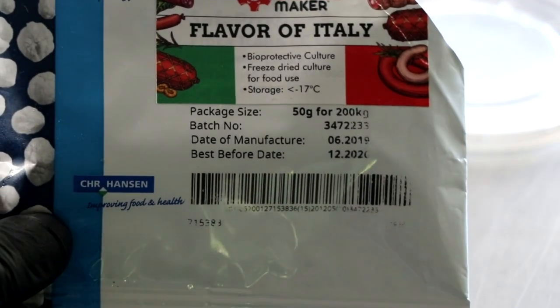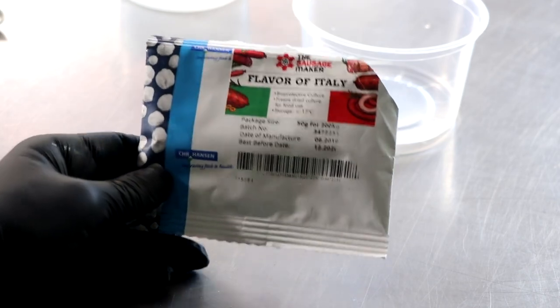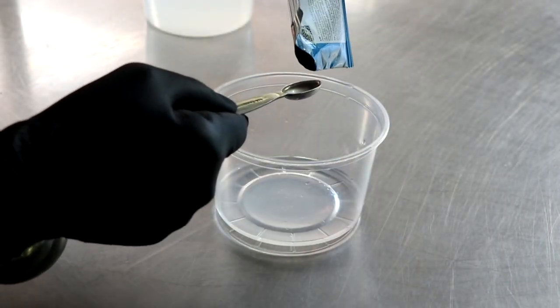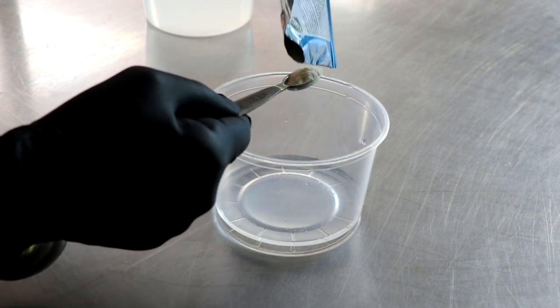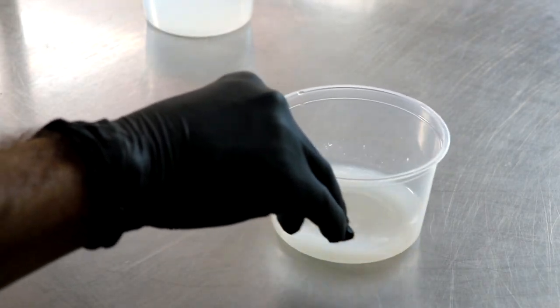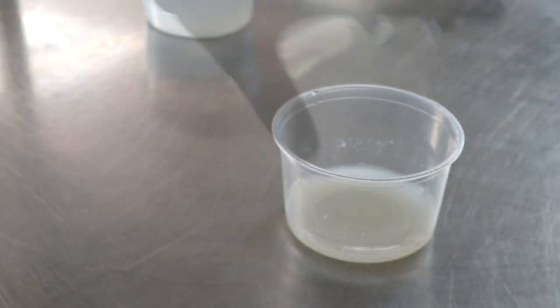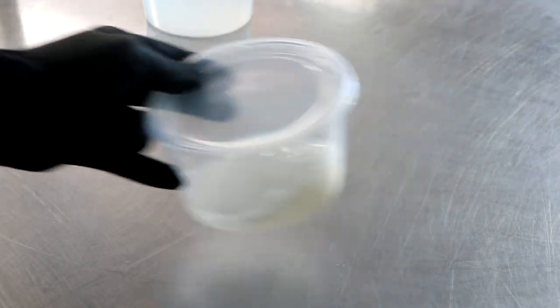Our meat's gonna go back in the freezer and it's time to get our starter culture prepared. A salami is a fermented sausage which means we're gonna allow this sausage to ferment for a designated period of time. This starter culture — Flavor of Italy — is adding beneficial lactic acid producing bacteria which is gonna help ferment our salami, and the process of fermentation is one of the safety hurdles that we must achieve in order to have a safe consumable product. Once we mix it with distilled water we're just gonna set it to the side and let it rehydrate for 30 minutes.